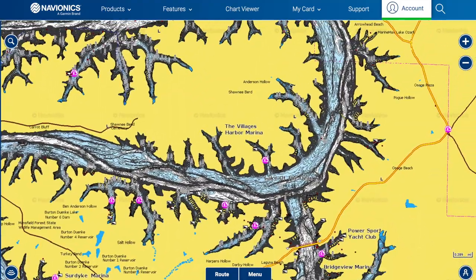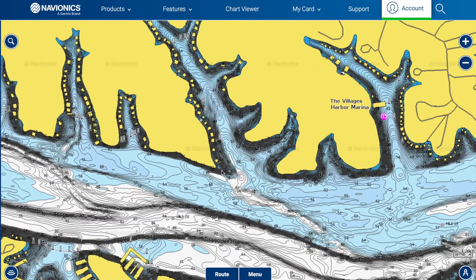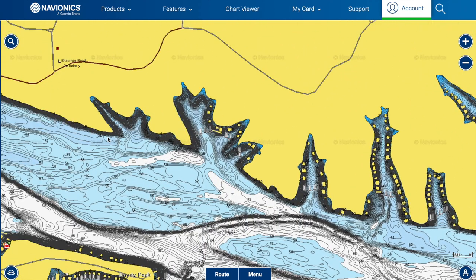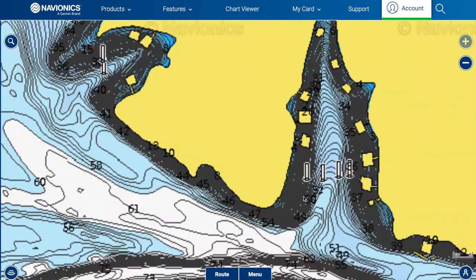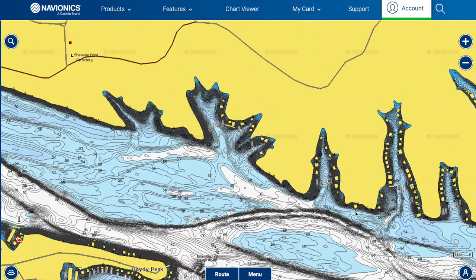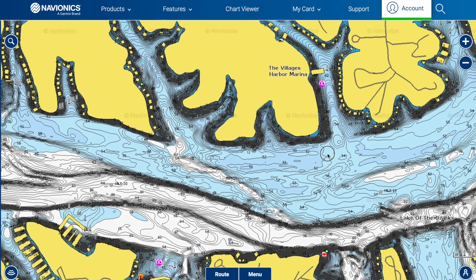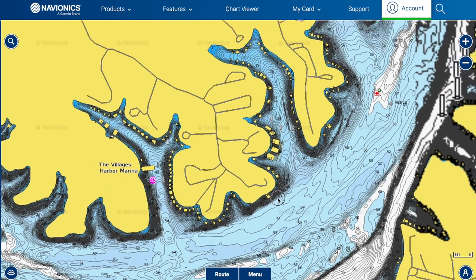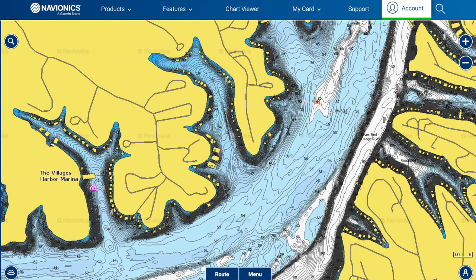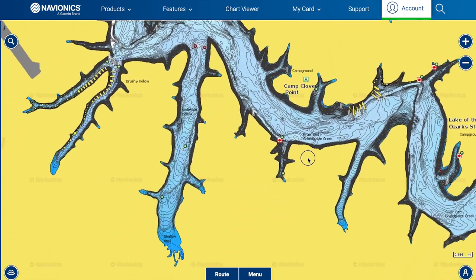Down in the mid-lake area you'll have plenty of bluff ends and main lake points. Same approach: throw A-rigs, jerkbaits, rock crawlers, big Colorado blade spinnerbaits slow-rolled on the bottom, looking for brush piles — and always graft around looking for shad and wind.